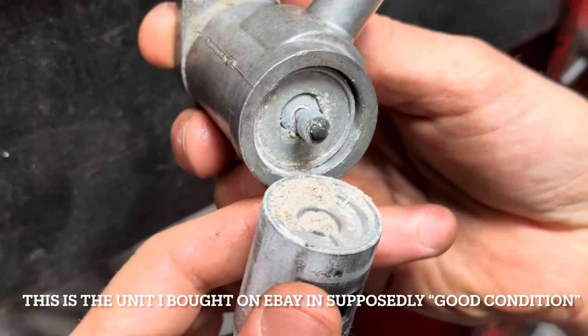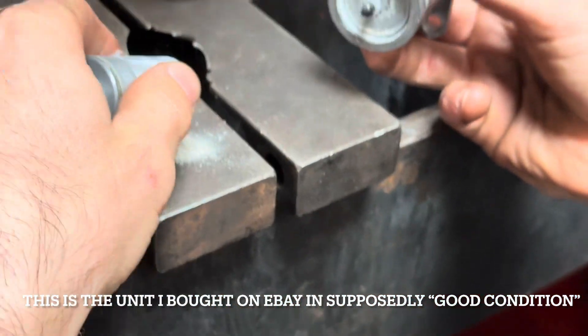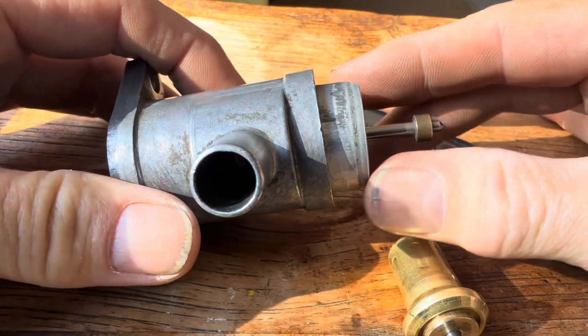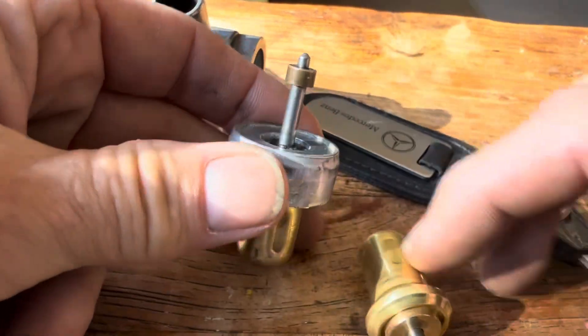This is the auxiliary air slide which we bought on eBay, described as in good condition — and you can see just how manky that is. So this is the one that we'll be refurbishing and putting back on the car. I've been along to my friends at Auto Classico, borrowed their hydraulic press, and pressed this all the way out of the housing so we can get a better look at it.